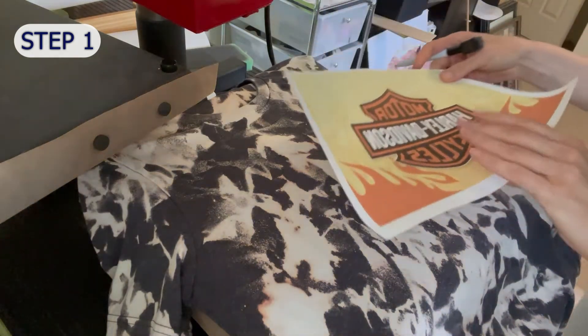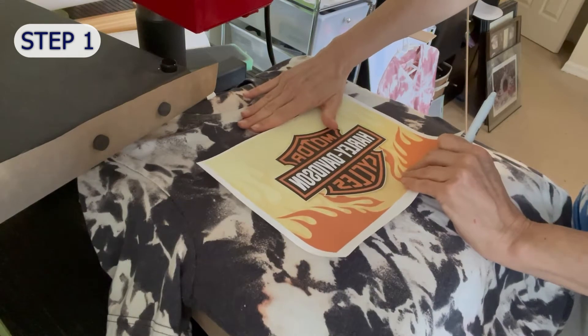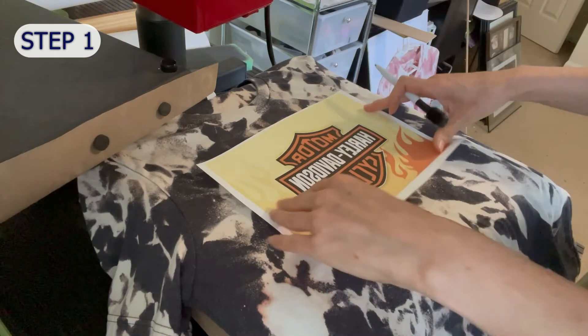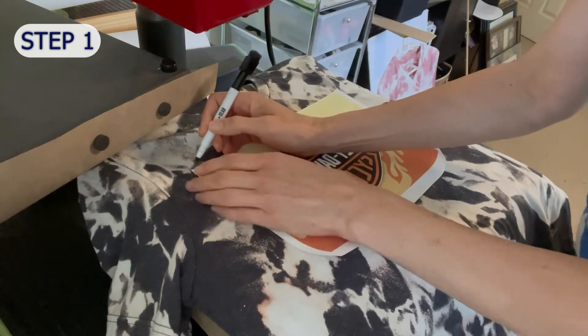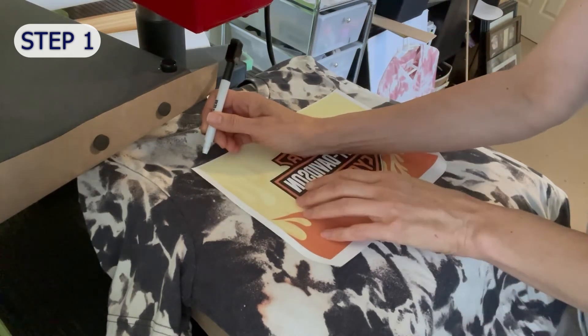Step one is to find your placement. Here I am measuring about three inches down from the collar, but you have to allow about a half an inch all the way around to apply your glue. I'm making some marks here with a dry erase marker to give me a guide for the width and height.